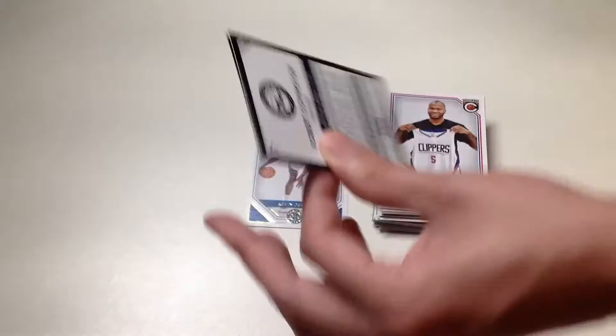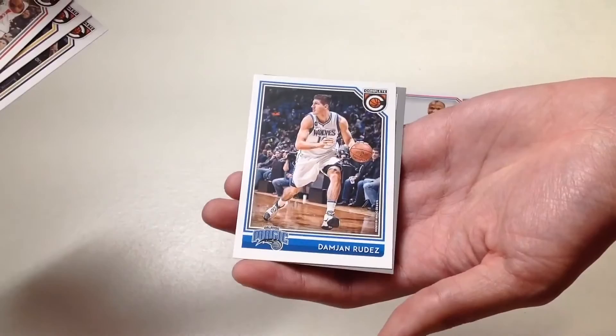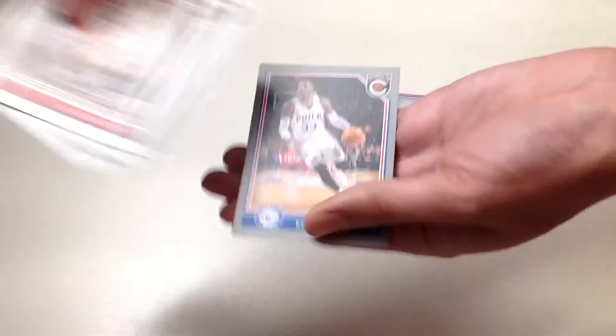And our last pack, the 11th pack, we will get Bobby Portis, Lou Williams, Omri Casspi, Damjan Rudez, and our last card of the day will be Robert Covington.